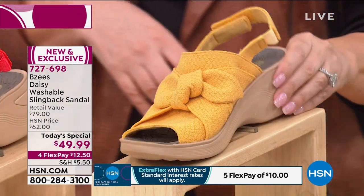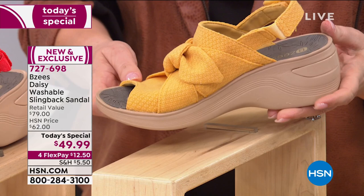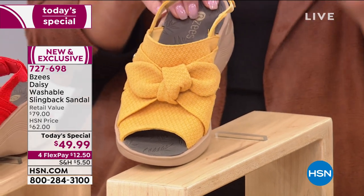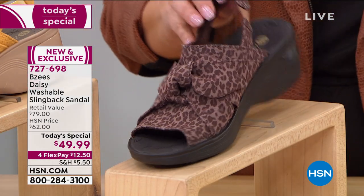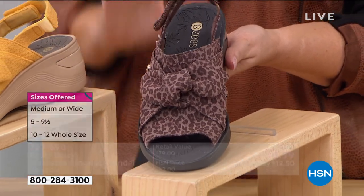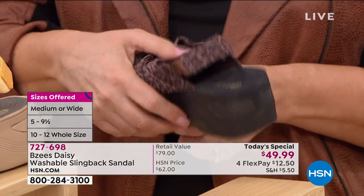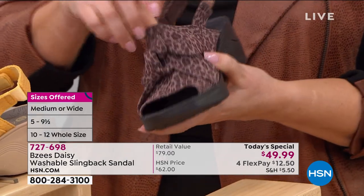Then we have the yellow — a summery, bright, fun yellow. Think about that white maxi dress, how amazing this would be. You're wearing your Bermuda shorts — this is going to be that cute little pop of color in your outfit. We also have Cocoa, which is a cheetah print. If you love animal prints, you're going to love this. We've got so many features — I love that hook and loop closure so you can completely customize it. You've got goring here for stretch and comfort from day one, and the footbed is incredible.